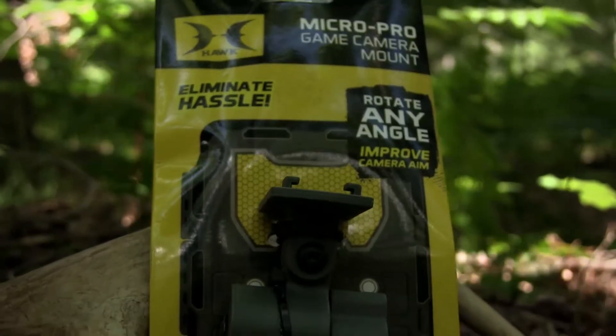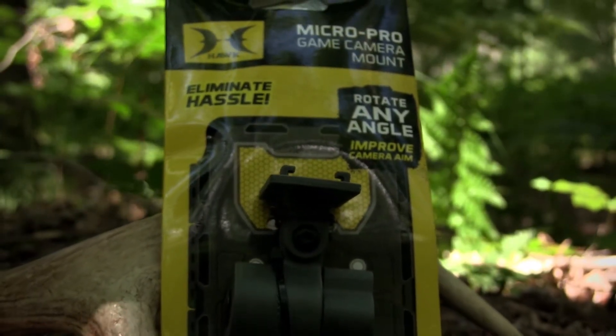Hello everyone, Elvin Sikhevich here with Michigan Gone Wild, and I wanted to show you guys something cool that's actually kind of changed the game a little bit for me on how I scout with my game cameras. What I have here is the Micro Pro game camera mount made by Hawk, which is the same company that makes the tree stands that you guys see us use during deer season every year.